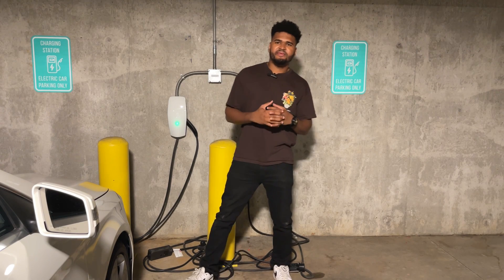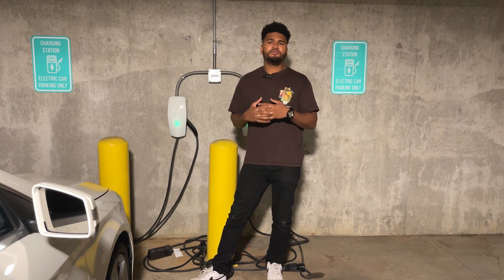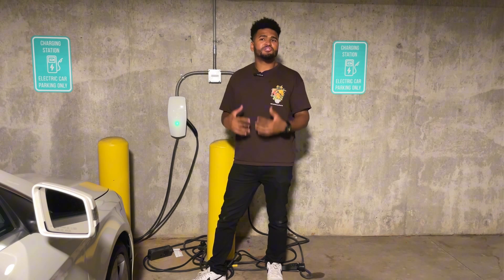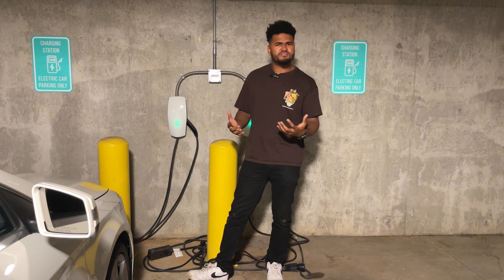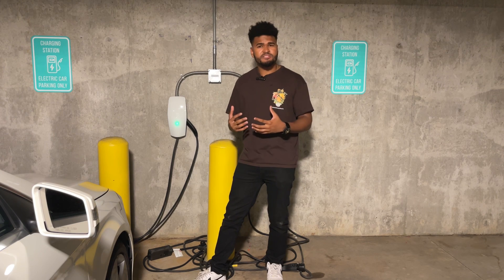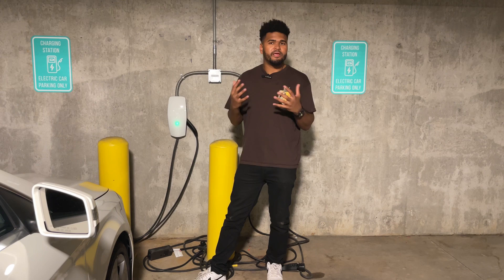A lot of y'all have asked me how do I charge my EV. You're curious about your EV and you want to know how you will charge it — specifically, how do I charge my Hyundai Ioniq 5? I think it kind of depends. The answer depends on what your needs are. Your charging selection will be different when you're thinking about your day-to-day work versus when you're going out for a long road trip.